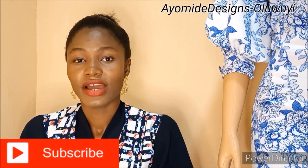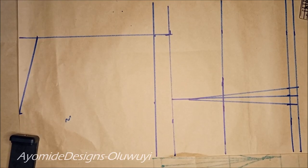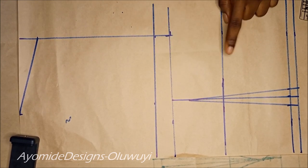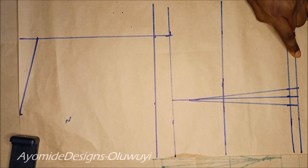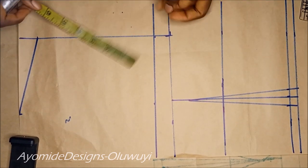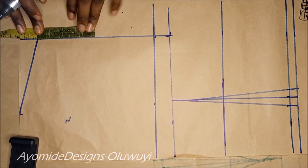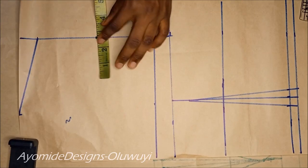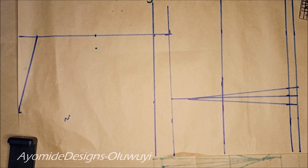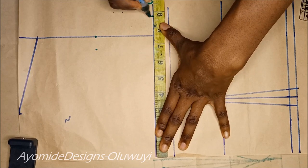Now let us get straight to the tutorial. To get started, I have gone ahead to mark out my lines — I have the chest line, bust line, and waistline, and my seam allowance of 0.5 inch. The very first thing I did was to draw in my armhole. To do that I get the midpoint of my armhole line, coming in by 0.75 inches, and on my chest line I'm placing a quarter of my bust measurements plus half inch ease.